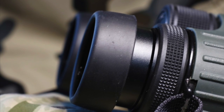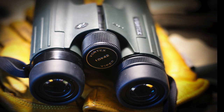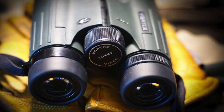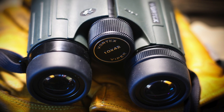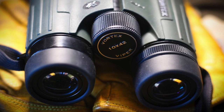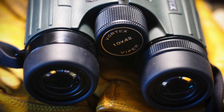Vortex offers the best warranty in the business. If your Vortex binoculars get damaged, they will repair or replace them free of charge, no questions asked. We utilized their warranty after an eye cup was damaged during a fall. They literally asked no questions — they just said send them back and we'll fix them. It's crazy. That's the way they do business.